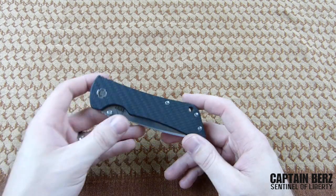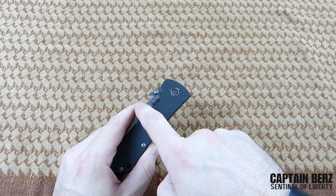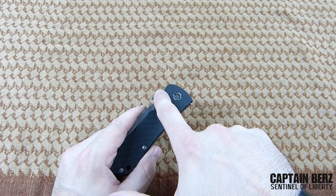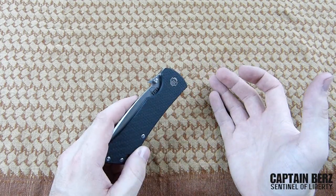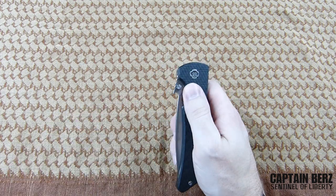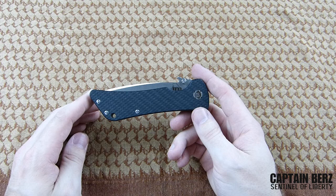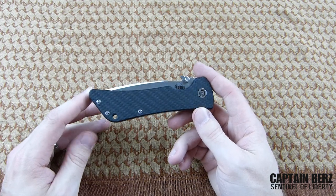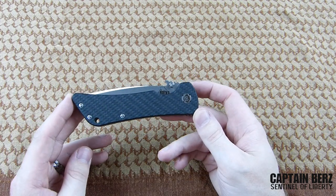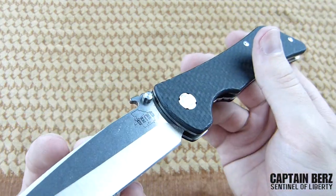In conclusion, the minor downsides are the proprietary fasteners, the jimping could be sharper, and I think they could also concave the spine a bit so your finger moves naturally into the thumb stud — I've seen that on their 'build a bad monkey' version but not this one. Those minor things affect how it's used but not how long it lasts, and that's what's impressed me most. This thing is built old-school American — very well — and it's definitely something that's going to be passed down in my family for generations.